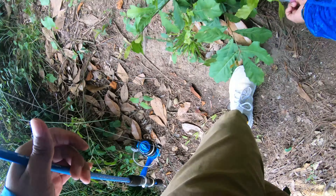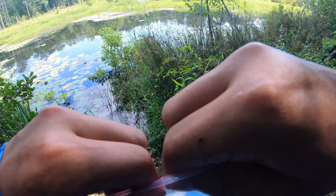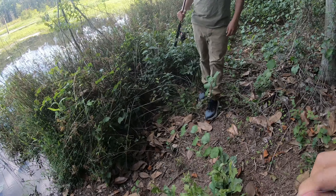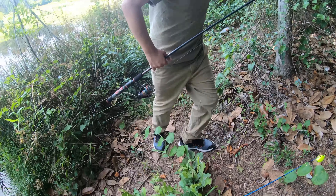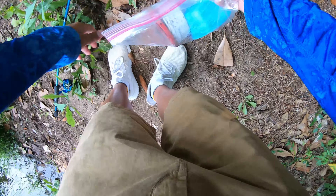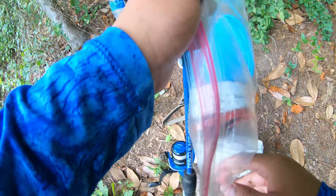My brother almost lost his crankbait. We don't want anything to get stuck in here — there's a lot of broken stuff and like a big tree under there. Especially that seven dollar crankbait — yeah, that's pretty expensive. We're gonna head up and walk around the lake and see what we can catch.